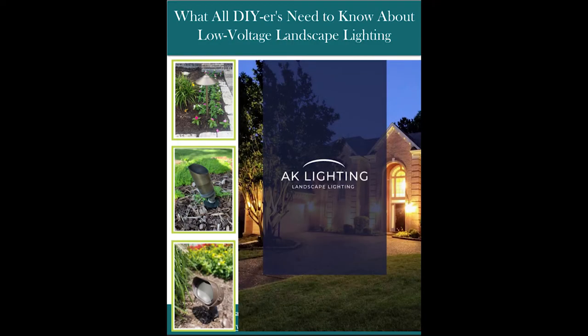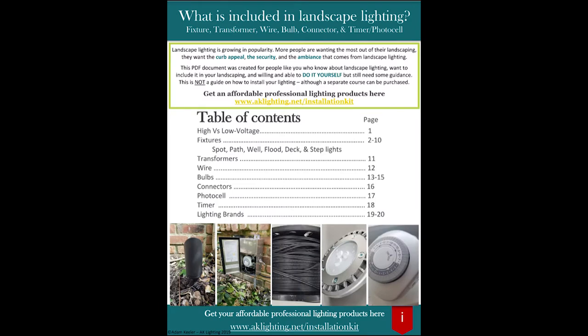If you want to check out more videos, I have a few playlists that go over common questions. Another playlist goes over an installation from start to finish. I also have a free PDF download that you can get in the description below and in the comments — click that, it goes over everything you need to know about landscape lighting. Best of luck with your landscape lighting and I will see you in the next video.